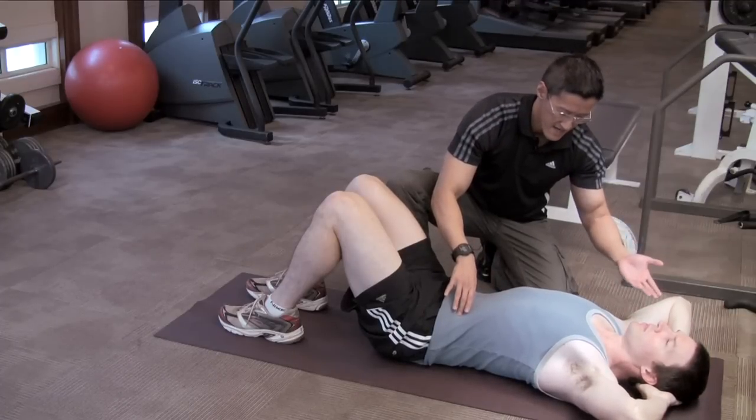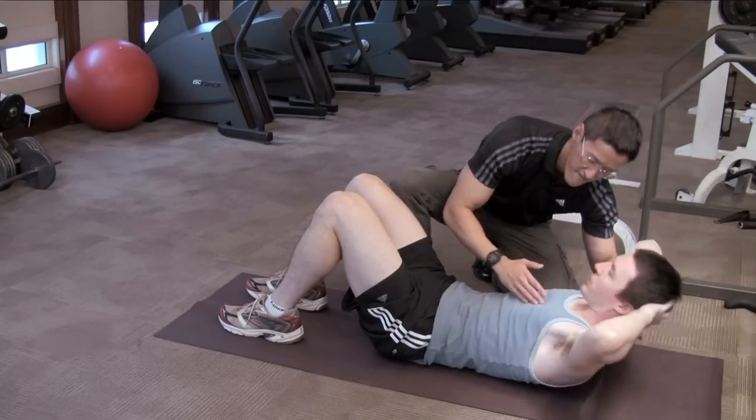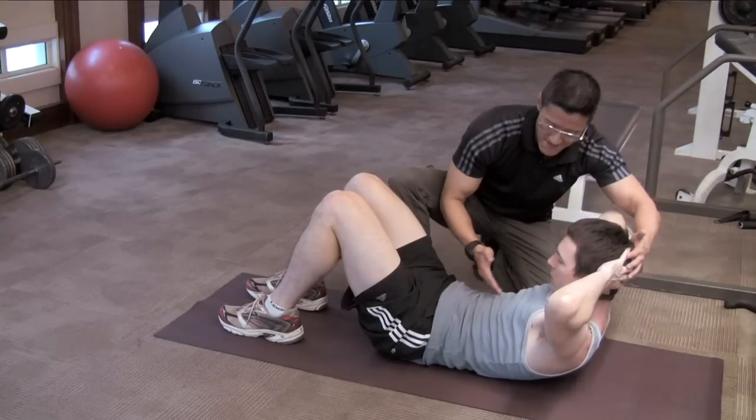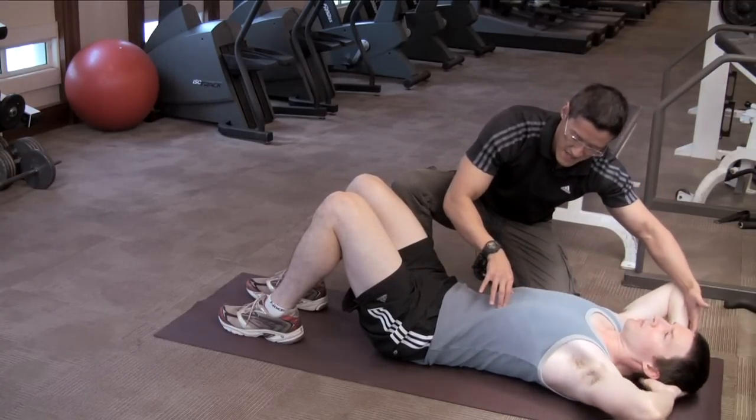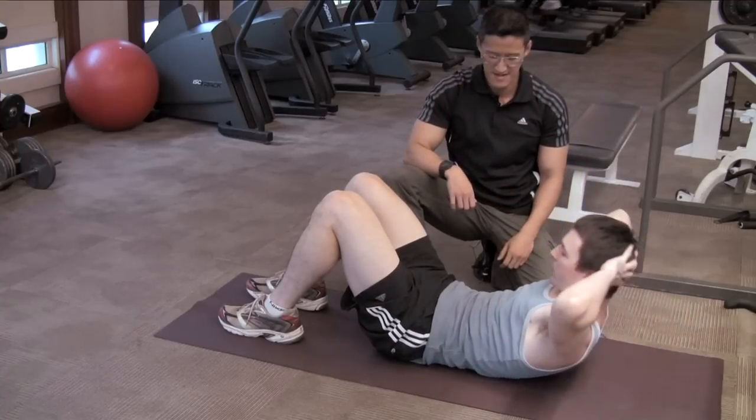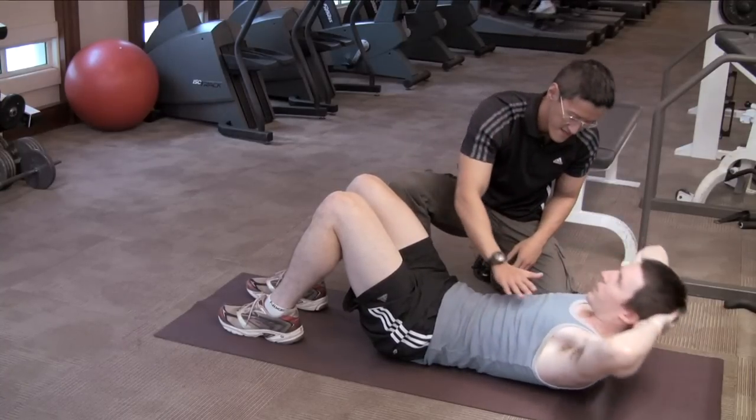Inhale and exhale, curl the spine off. Drop the chin - there we go. And control down. And up slowly. Nice. Go down slowly and break.